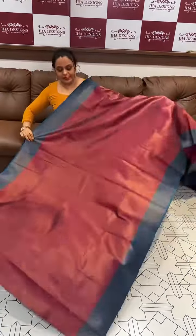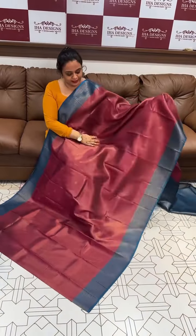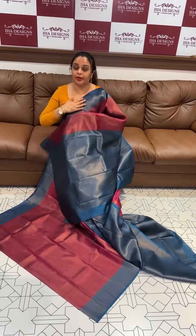Next color combination is magenta with peacock blue. Beautiful light, runny blend light and peacock blue contrast. Peacock blue color, blue color, brocade woven blouse.